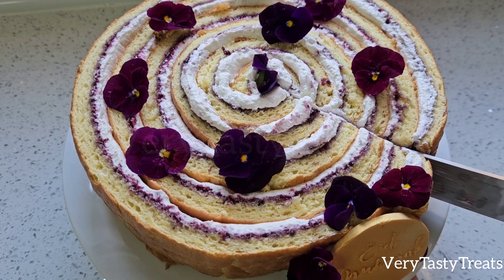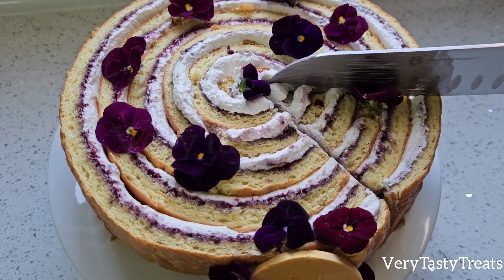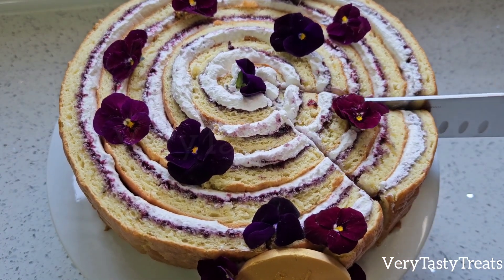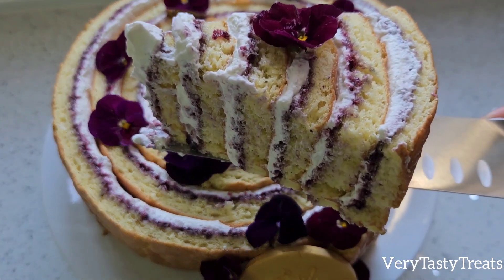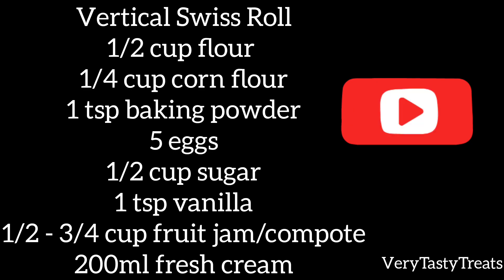This cake can be served immediately and is best served at room temperature. Enjoy!